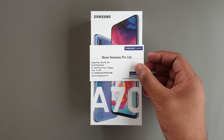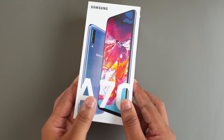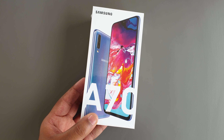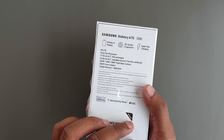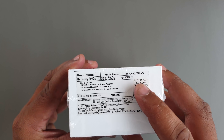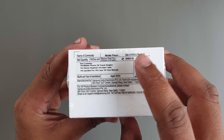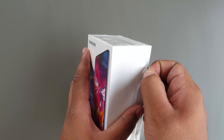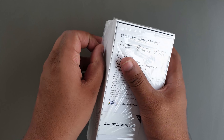They have all the new devices available for sale and also demo units for you to see, with all the original accessories from Samsung as well. So without further ado, let's begin with the unboxing. On the box we have the blue color variant. On the back there are some specifications, and on the top the price written is 30,900 Indian rupees but it is available for 28,900.